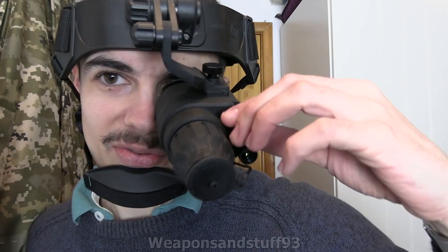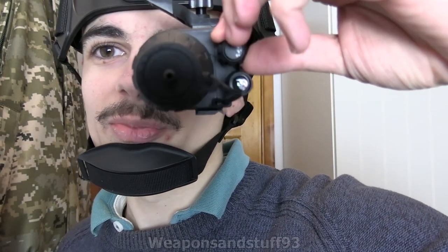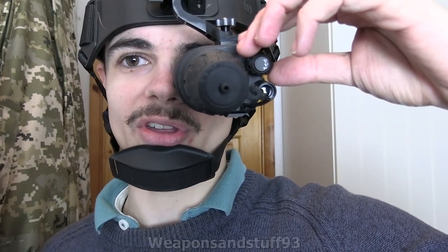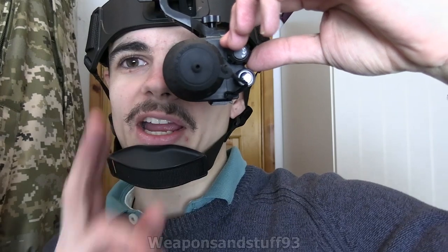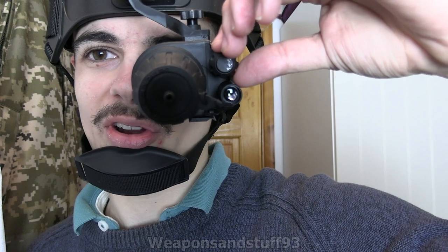There are only three modes on this, but that's all you need. You select them on the little swivel dial here, which is really convenient — it stays in position and isn't one you have to hold a button down to keep on. There's off, which is quite obvious, although it doesn't turn off straight away — it has to dim down, so don't take the end cover off if you've just turned it off.